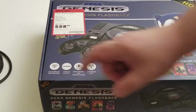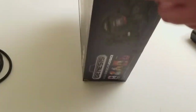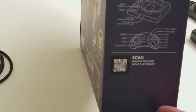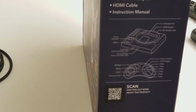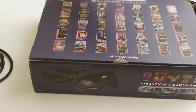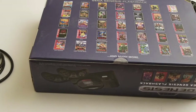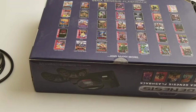It uses a 2.4 GHz wireless controller. There are 85 built-in games, though some of them include games that nobody really cares about. It also comes with an AC power adapter, HDMI cable, and instruction manual. There's a list of games on the back, and I believe there are also Master System and Game Gear games included.